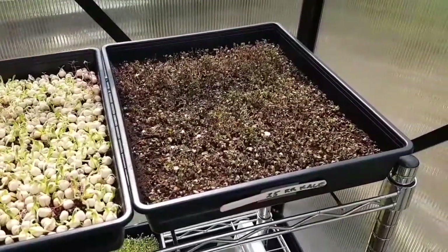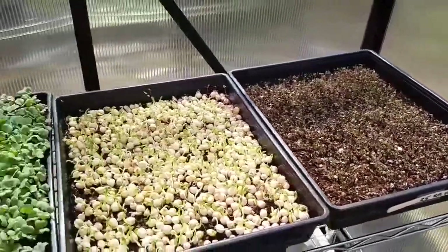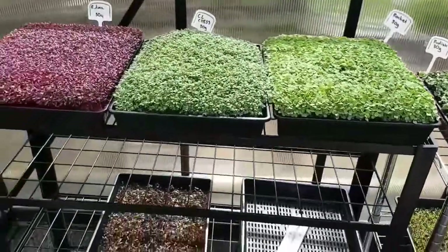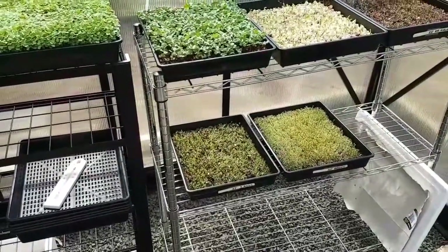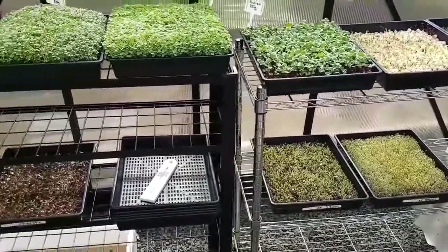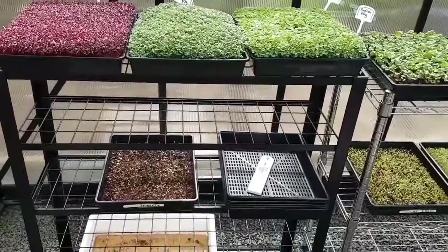I just wanted to give a quick update and post it to my channel so I can look back in the future and say, yeah, that's where it all began — because I'm running with this. I found a niche in the local market that needs microgreens, and the way I'm going to market them I'll show in later videos. It's going to be quite unique.